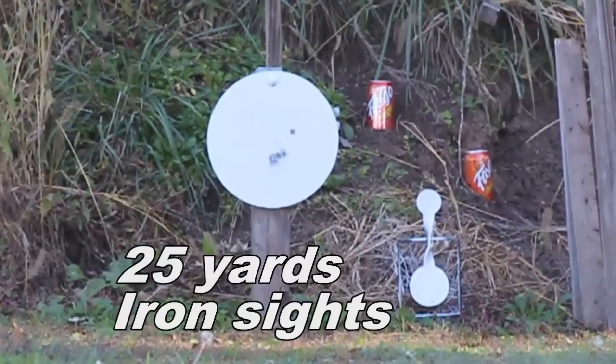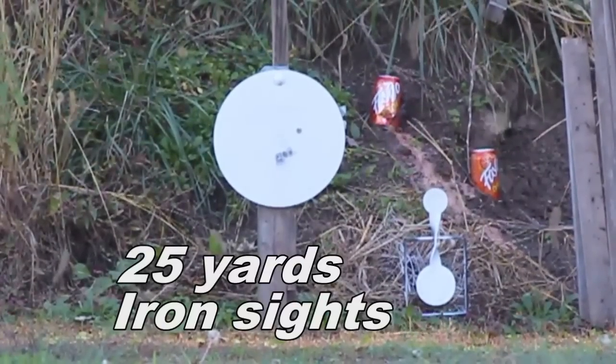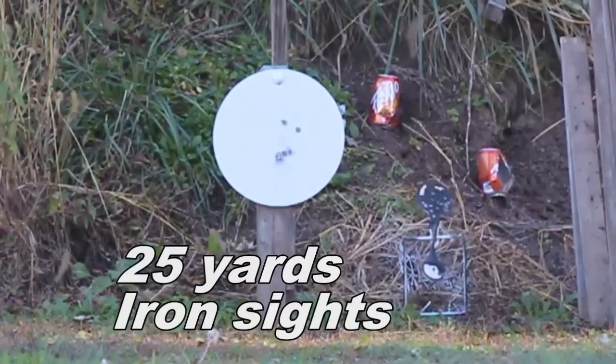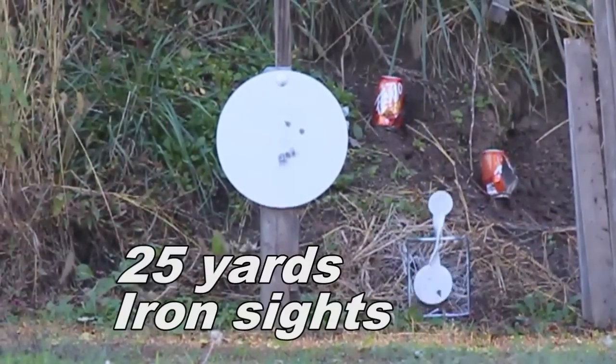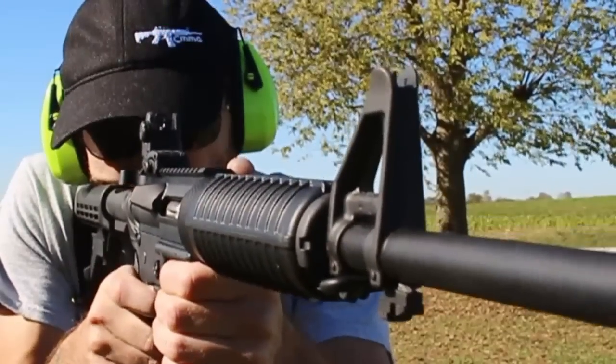It's not too bad at all, actually. Easy money. I put a lot of rounds through it, and it has been mostly reliable.